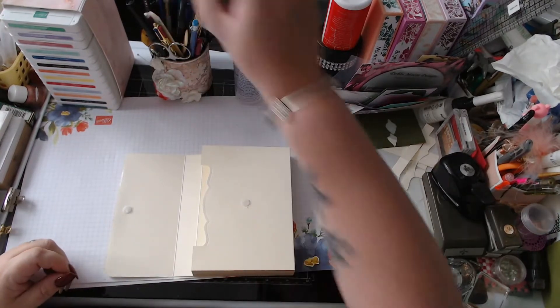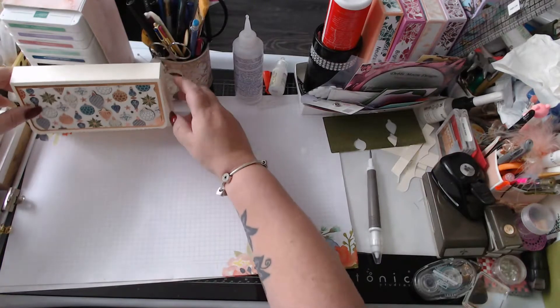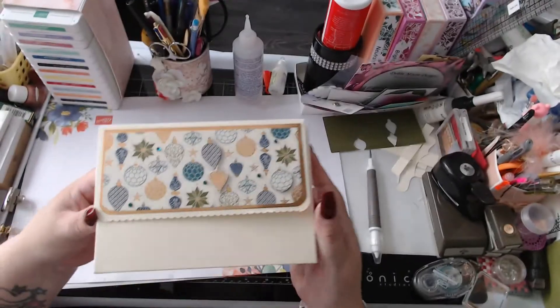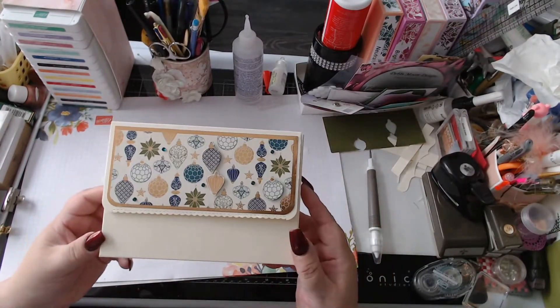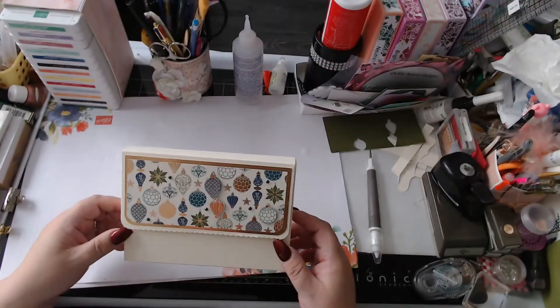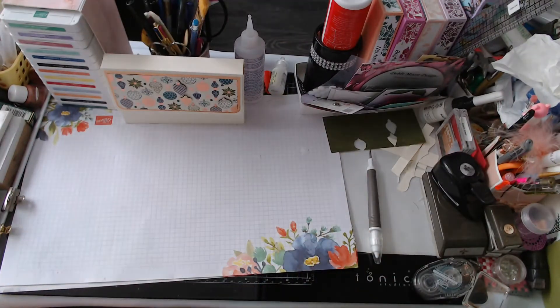And that is your box made! I'm going to do a second video on the cards I'm going to make inside it. I hope you like the box and that you enjoy making one for yourself. It's a very simple box but makes a nice change to have your cards given out in a nice box. I will be back with Part 2 with the cards - and they are very big cards!